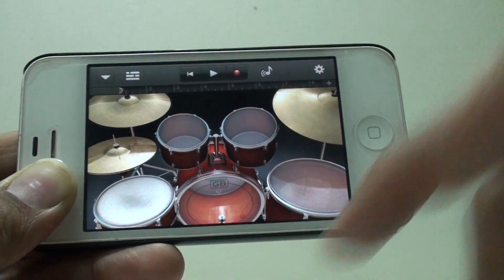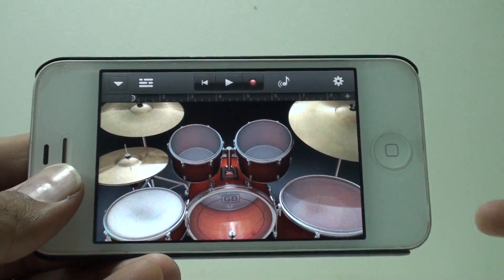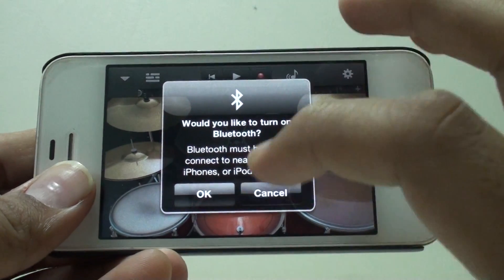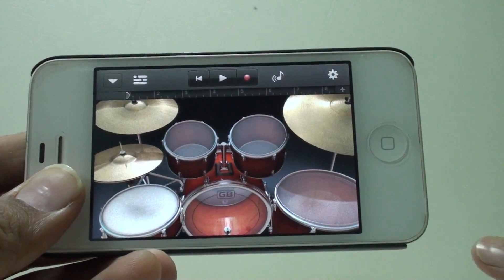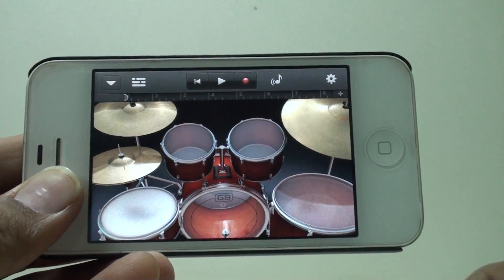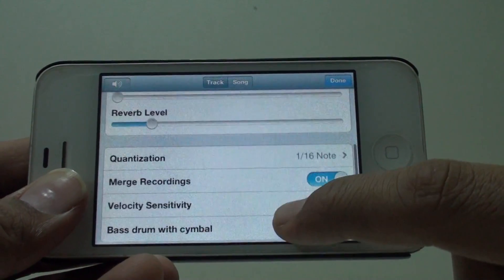I really love that. The next feature is the jam session, but you need to have one more iPad or any iDevice for that. Tapping on it will start a Bluetooth search for different iDevices around and you can start a jam session — like one person will play the drums, one will play the guitar, and you can create some great tunes.